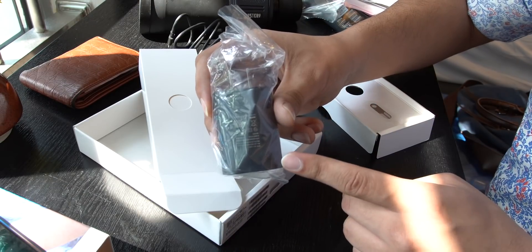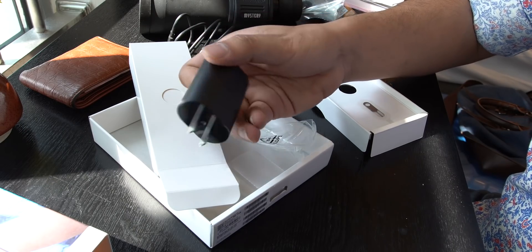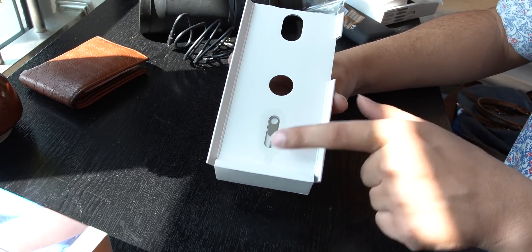This phone comes with a charger. We can see the charger included. The good thing is that this charger supports fast charging, so you can see a very good charger in the box and you won't need to buy one from outside. And yes, we have a SIM ejector tool here as well.